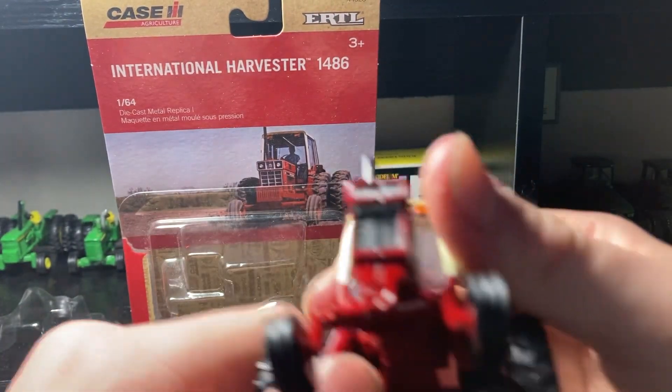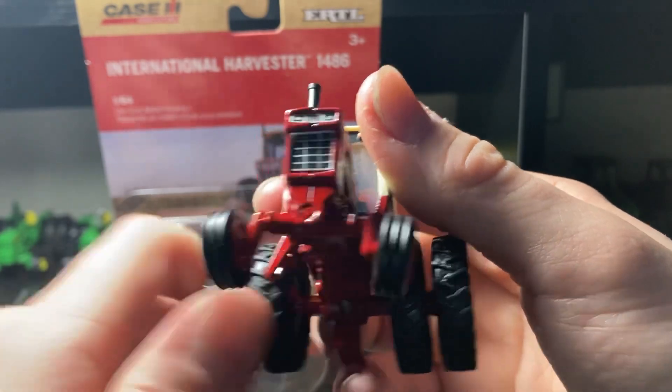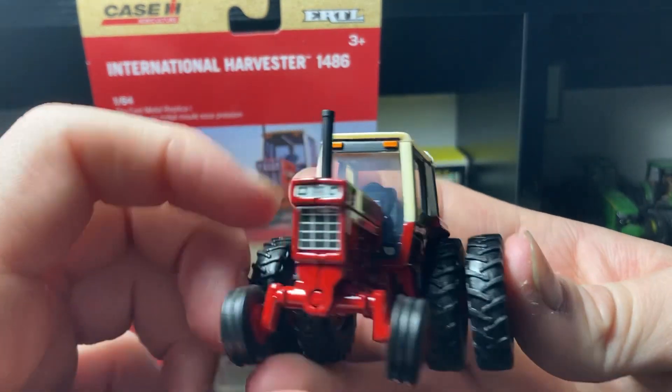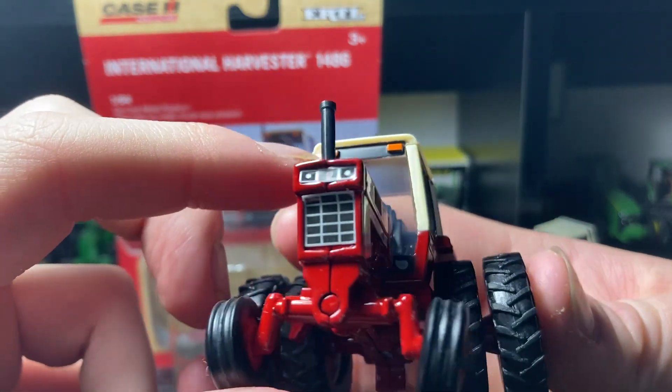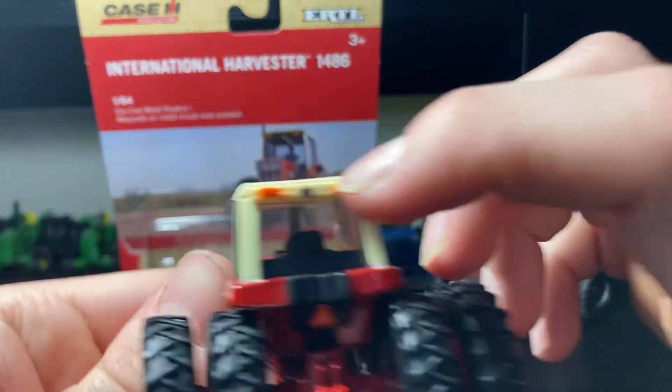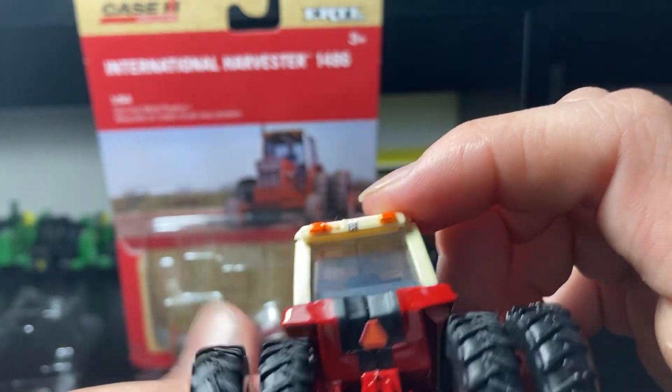It's got a nice big exhaust pipe up on the front, good front stickers on the grill. Good detail on the cab lights up there, the flashers — same thing on the back. Got the International logo up there — neat little sticker.